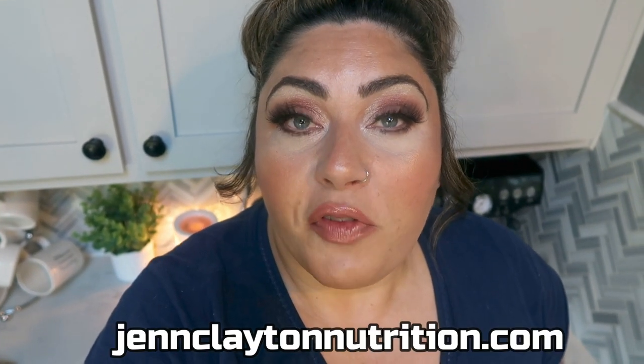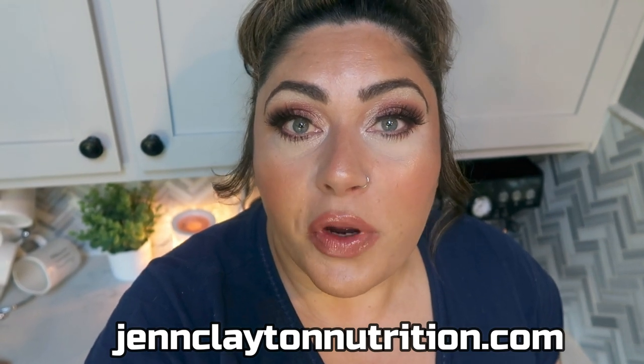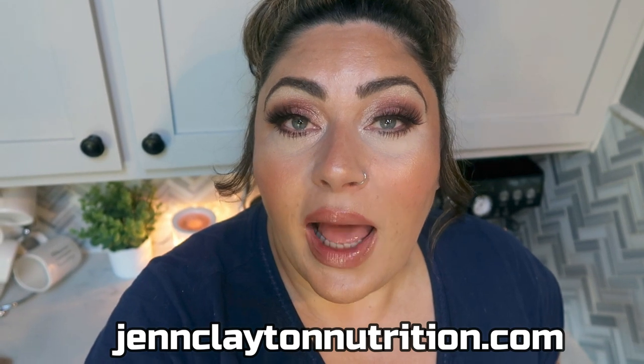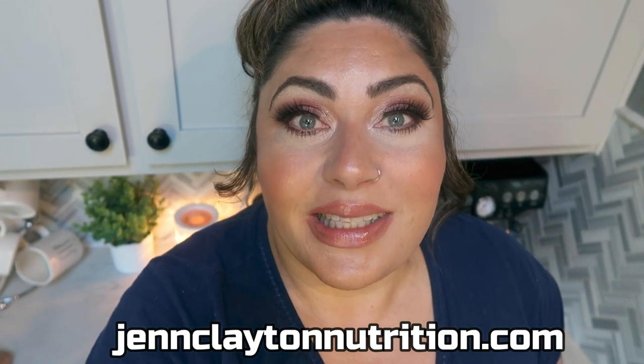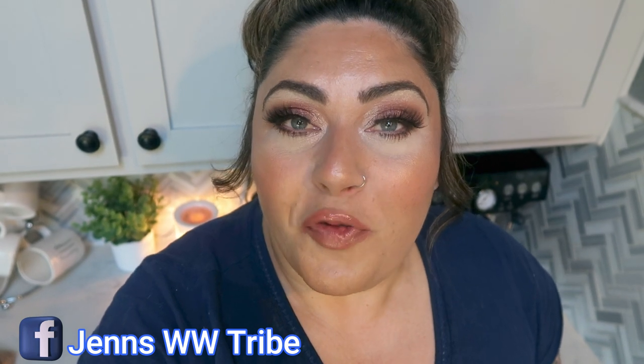Check out the description box down below where you're going to find nutrition coaching. I do offer personalized macros and calories — really important to know where you should land every day to be successful. If you want to chat with me one-on-one, I offer one-on-one coaching sessions as well. Links and discounts to everything I shared in today's video, all of my other favorite things, and my Facebook group are also down in that description box.